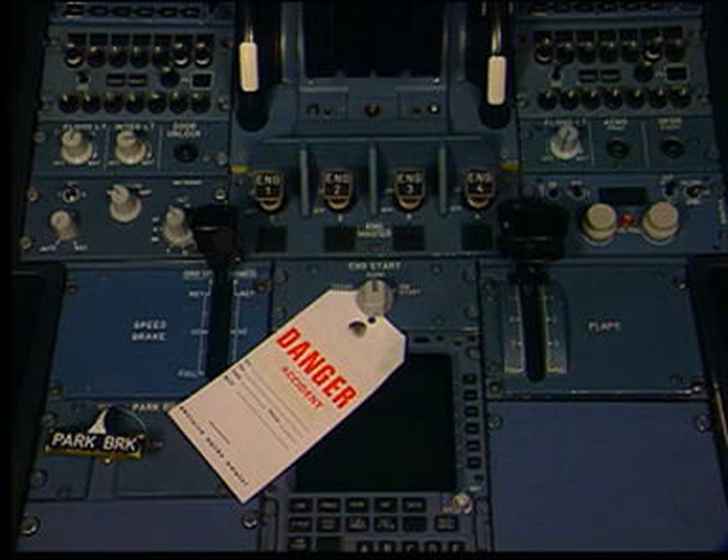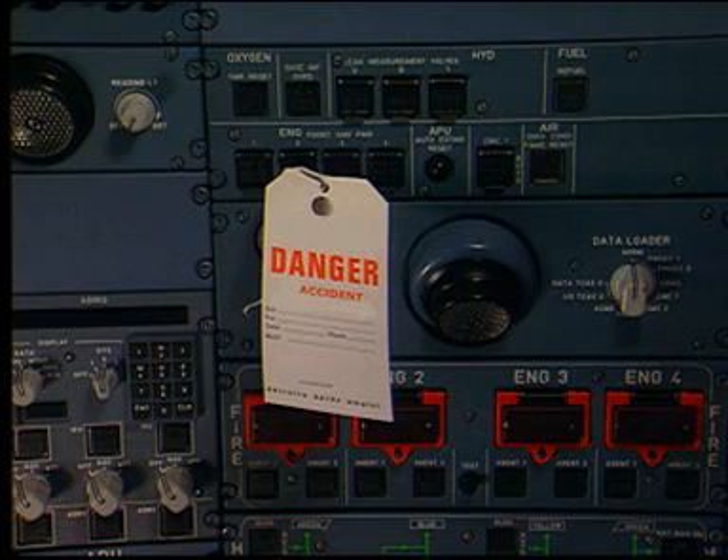On panel 145VU, put a warning notice in position to tell people not to start the engines. On panel 285VU, make sure that the on-legends on the engine FADEC ground power push-button switches are off. Put a warning notice to tell people not to power supply the FADEC system.